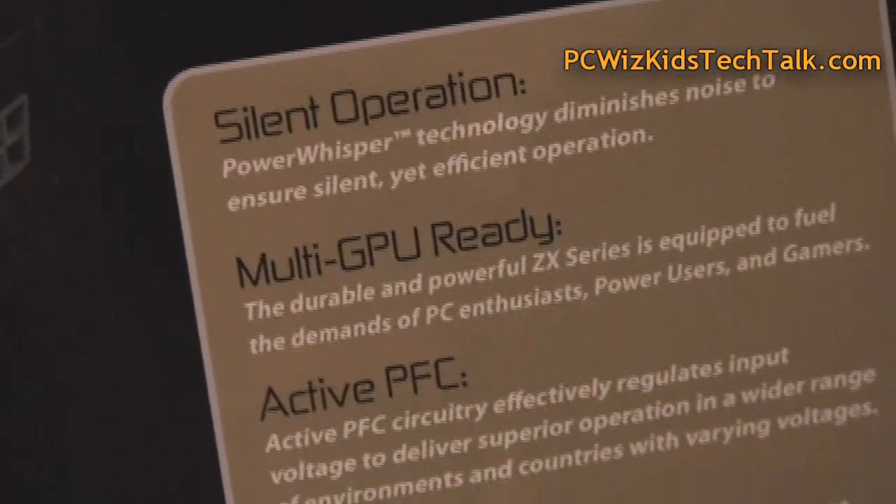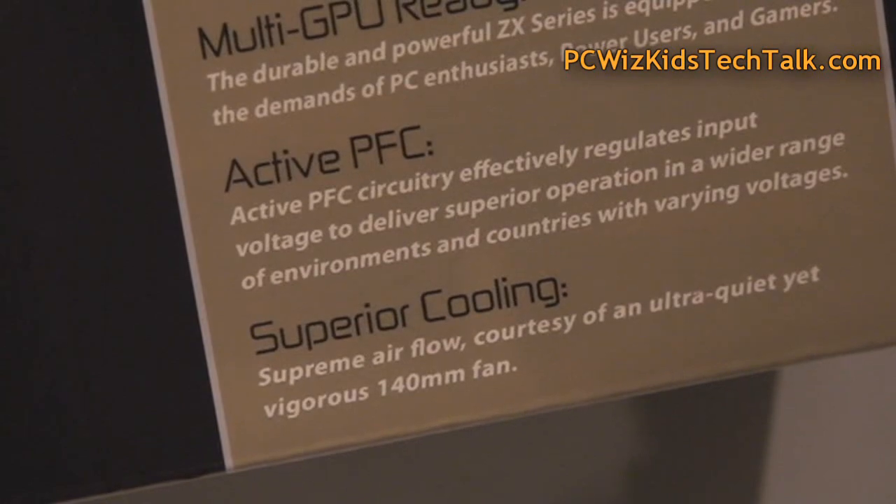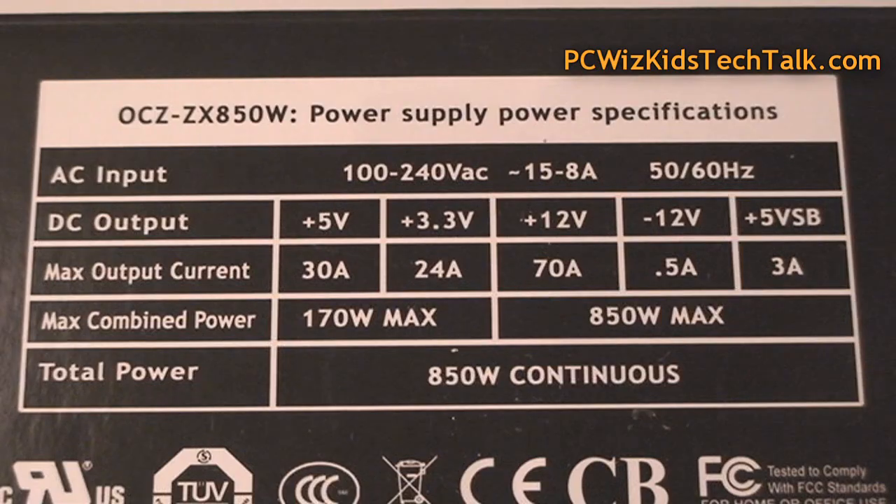This one has silent operation, SLI and Crossfire support, and of course it's going to protect all your components with its circuitry. The best thing about it is that it has one 12 volt rail that is 70 amps of power, so you can run two video cards in SLI or Crossfire. Being modular means less clutter inside your case, and 80 Plus Gold certified means a higher efficiency rating.